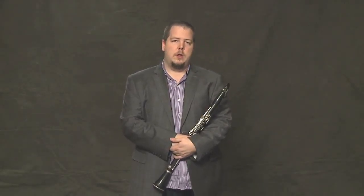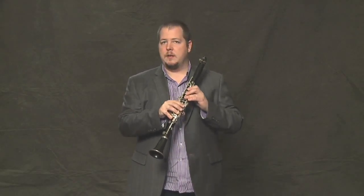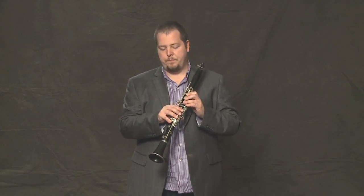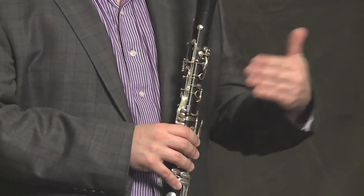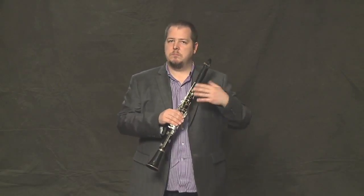Let's talk about the chromatic scale. The chromatic scale is a scale involving every single note on the instrument. We're going to learn some new notes so that we can fill in our C major scale with all the other notes in between. Let's start with just hearing what the chromatic scale sounds like.